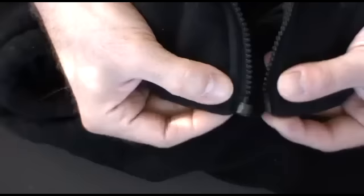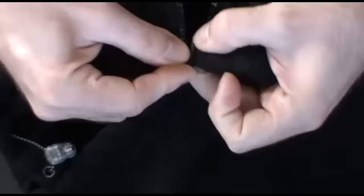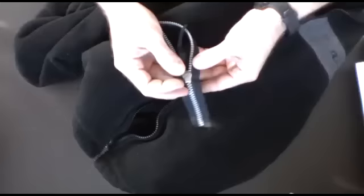This is a jacket. Normally, when you have a zipper, you cram this little guy into there, and then you have one of these, which comes up and down. However, on this jacket, this item is missing.